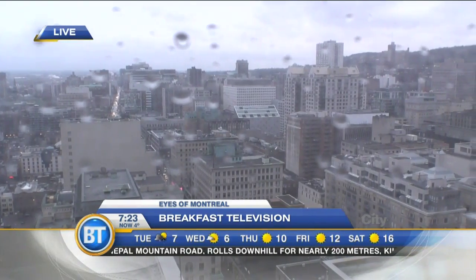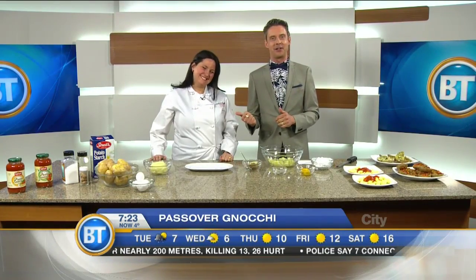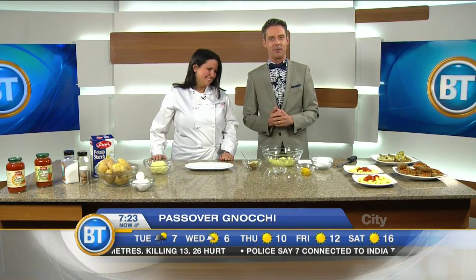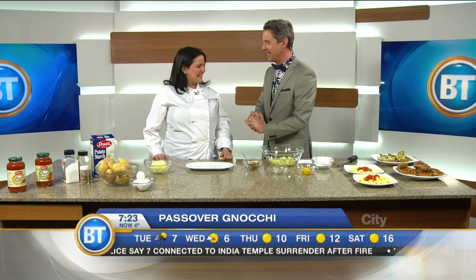Passover begins next week, and if you're looking for a fabulous recipe that you can get your kids involved in, in addition to being kosher, this fabulous and talented lady has just the recipe for you. We're joined by Tanya Toledano, parenting blogger. Welcome to the show — great to have you here. Thank you, Derek.